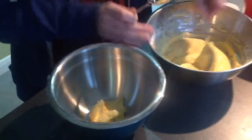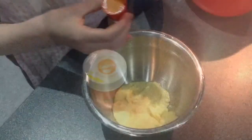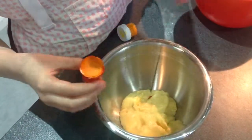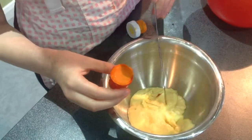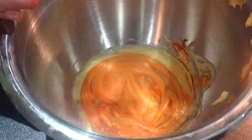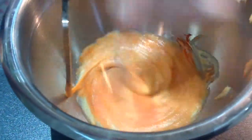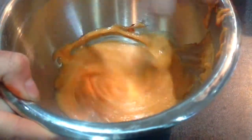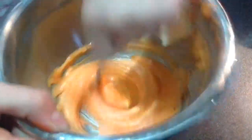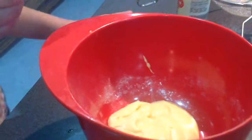Separate the mixture into four different bowls equally. Add to the first bowl the orange food colouring, or any colouring of your choice. Add your second colour of choice to the others.